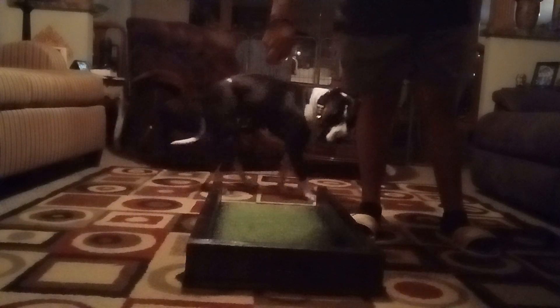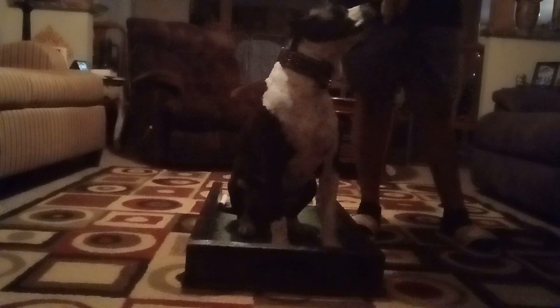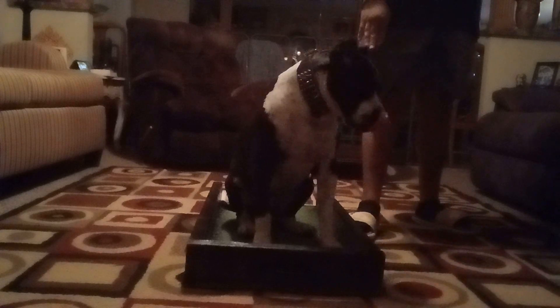Come in, Zero. Sit. Good boy. Down. Out. It's too far to the front — let's try it again.